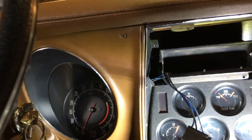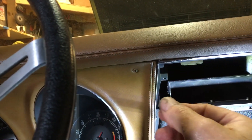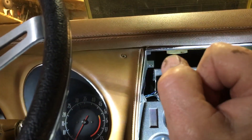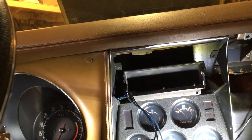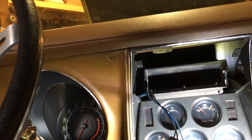Once you get the cable out, fish the new one through, come back inside the car, reach your hand down in here again, and line it up to the back of the tachometer. Go back out and push on it — if it's lined up it will slide right in and snap in tight.